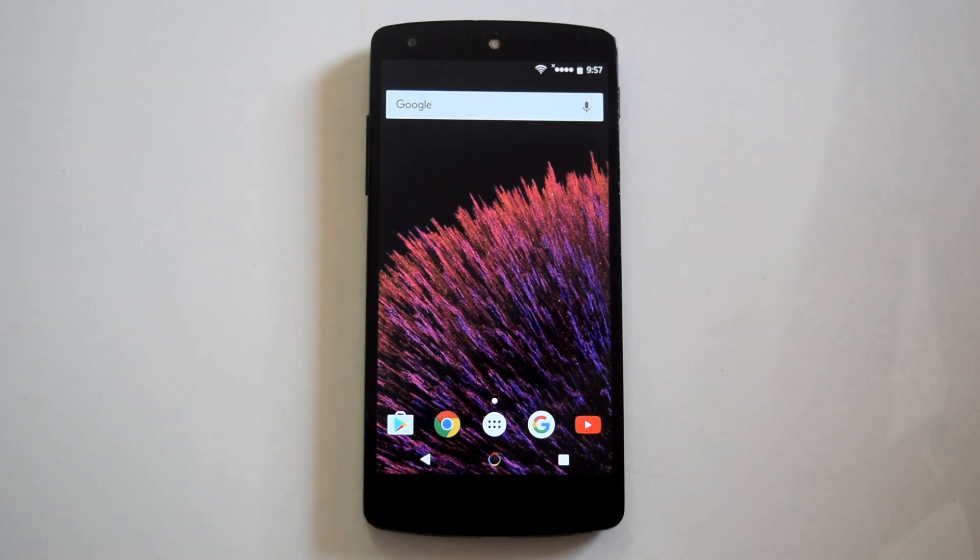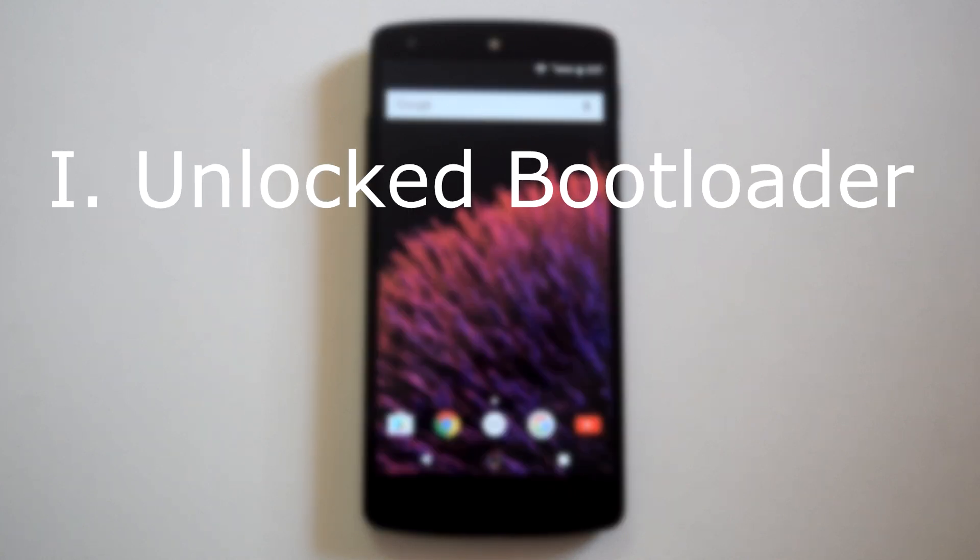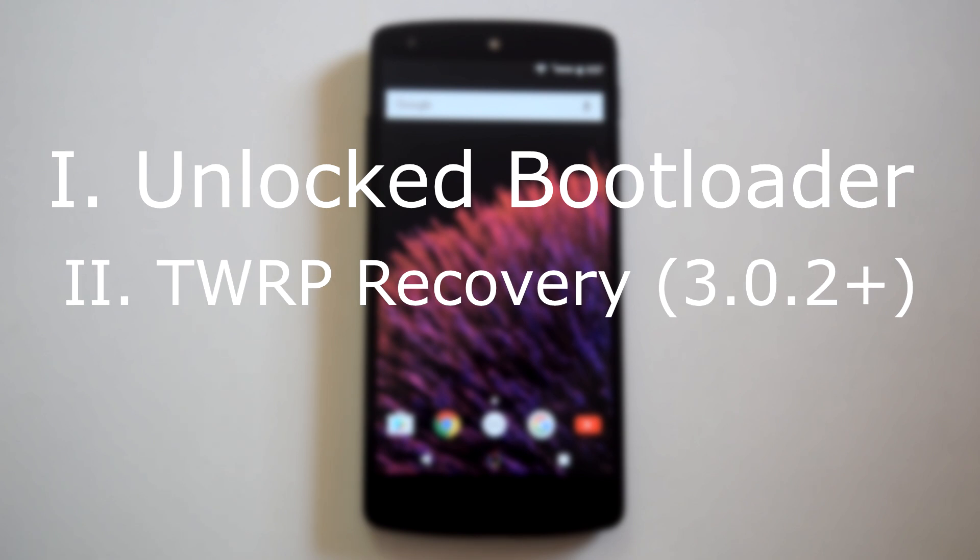Now let's move toward the installation process. Before you proceed, two most important requirements are: first, your bootloader must be unlocked, and second, you must have a TWRP recovery installed on your device.